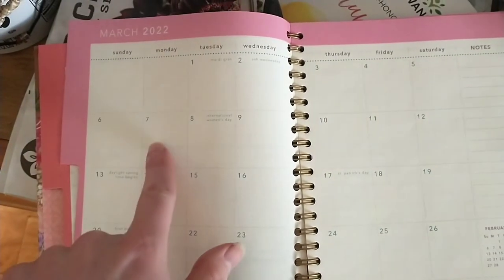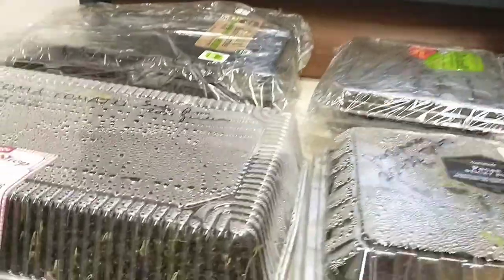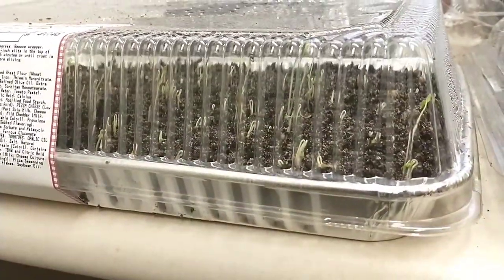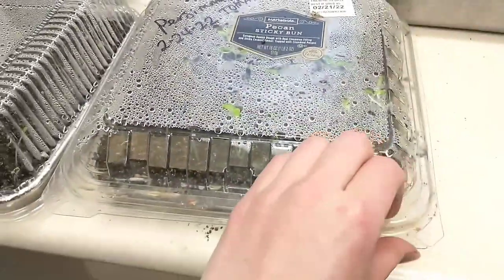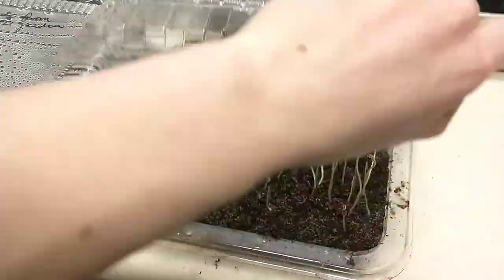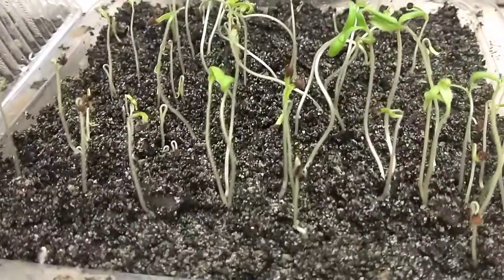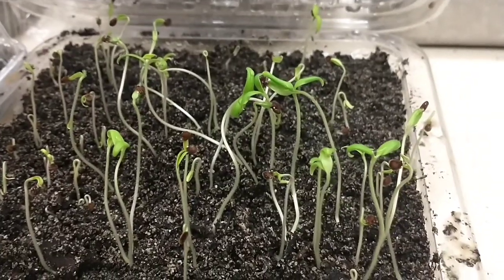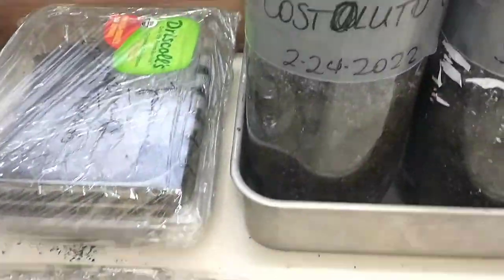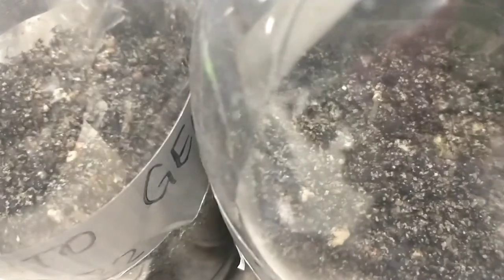Now it's March 7th, about 11 days since I sowed these seeds. The closed, shallow containers are doing the best — look at how many Roma and persimmon sprouts are coming up. The water droplets on the lid show you just how much humidity built up in these containers. I didn't water these one little drop over the last 11 days. These are looking a little leggy, but that's alright — we're going to repot them today. I'm seeing some life in the two-liter bottles as well, not the same amount of water droplets as in the shallow containers, but still life, and that's awesome.